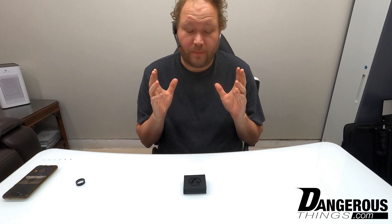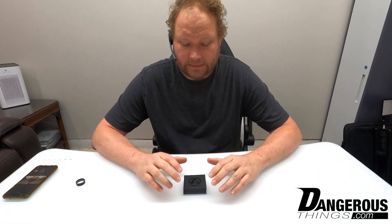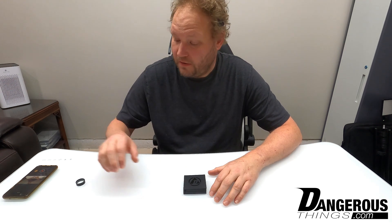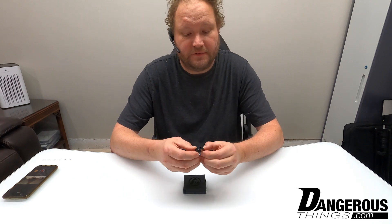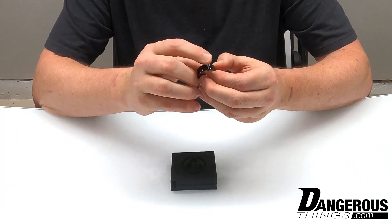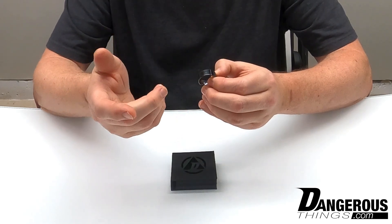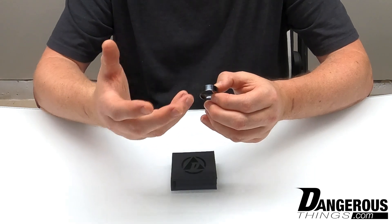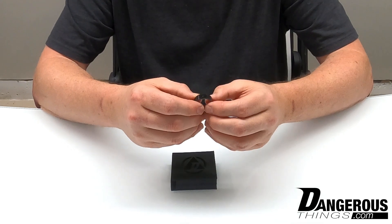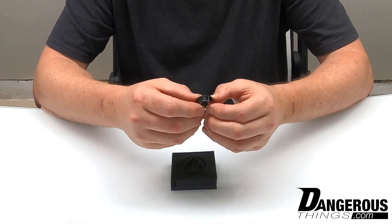Hey everyone, I'm here to talk about the Magic Ring version 2. We've had the Magic Ring version 1 out for a few years now. It looks like this. This is V1 and it has a single dot on one side where the low frequency T5577 chip is — the emulator chip that can be used for emulating pretty much any low frequency tag you come across: HIDprox, EM, Indala, Gallagher, Pyramid, pretty much anything.